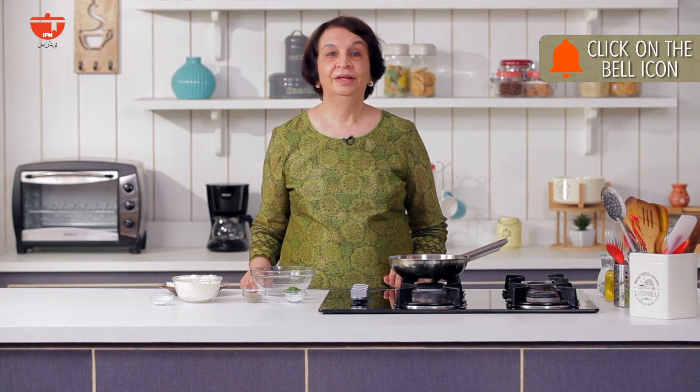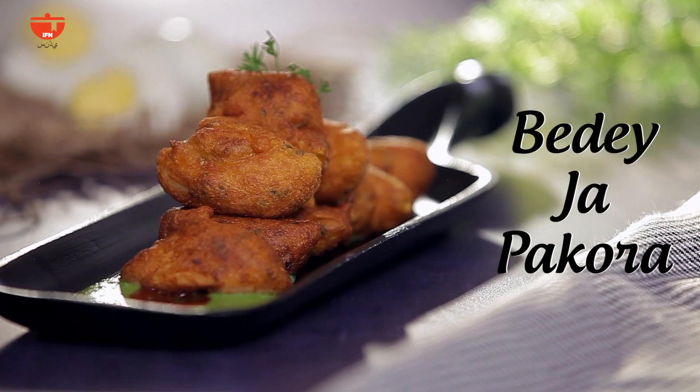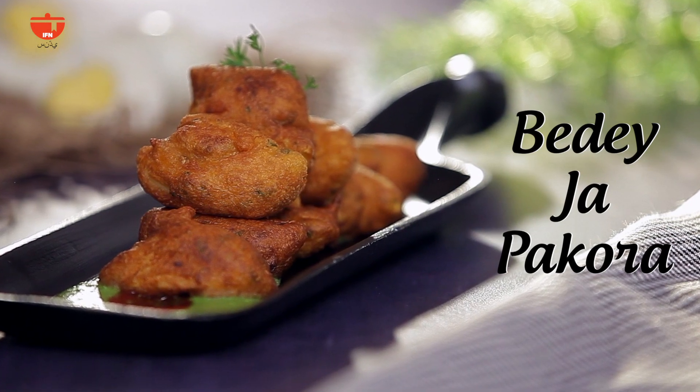Hi, welcome to IFN Sindhi. I'm Veena. Sindhis love to snack and especially on fried food. One of our favorites is beda pakora, which not too many others I think make. So I'm going to show you today how to make beda pakora — a quick and easy recipe.